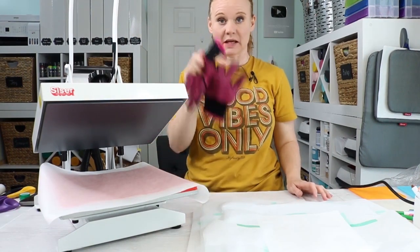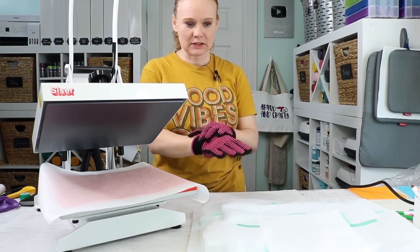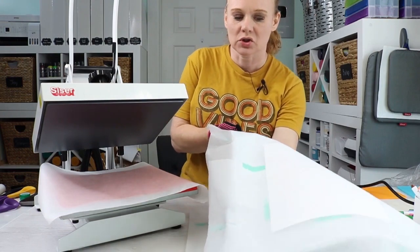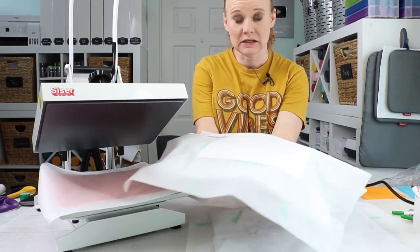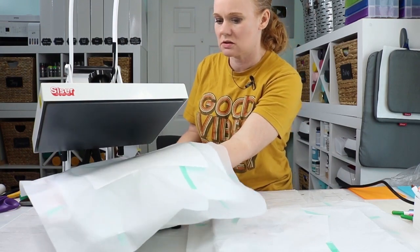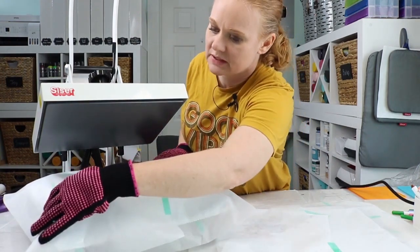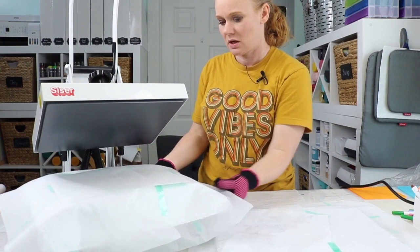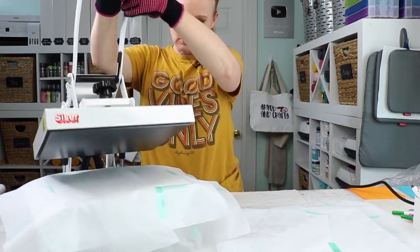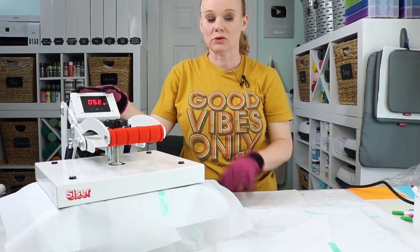The heat press is ready. I do have heat resistant gloves — I'm going to go ahead and put those on since I'm dealing with a large blank and my heat press plate means my hands will get close. So we're carefully adding the first pillow cover — the sublimation version — making sure the sublimation paper is completely on the heat press and covered by the protective paper. Now I'm going to close the handle and it's going to count down for 60 seconds.